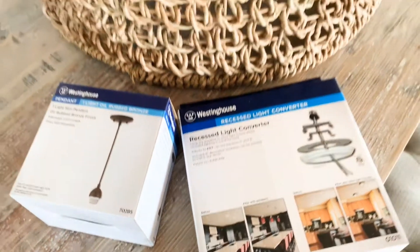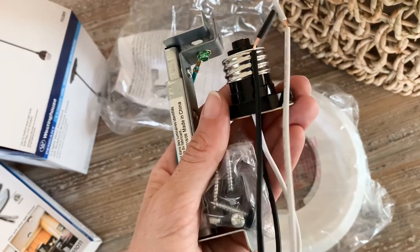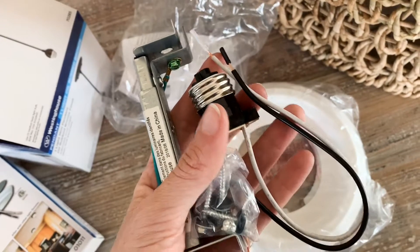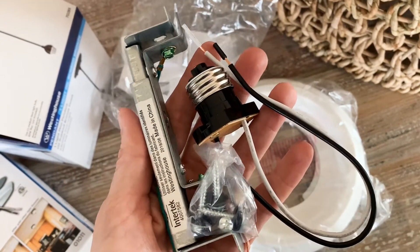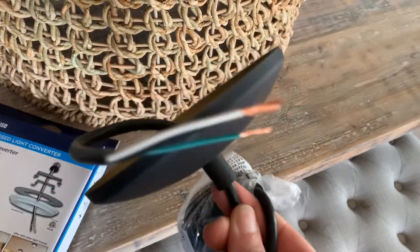I found both of these kits at Home Depot for under $20. This is what the recessed light converter kit looks like when I opened it up. You could certainly do this DIY with just a plug-in swag light, but I am going to need a pendant light.